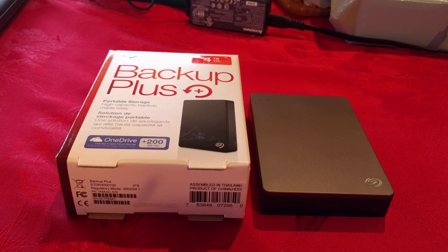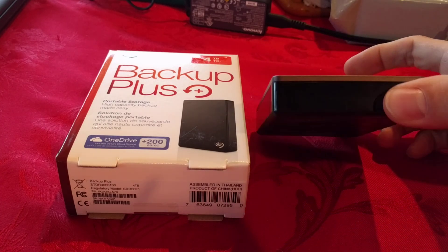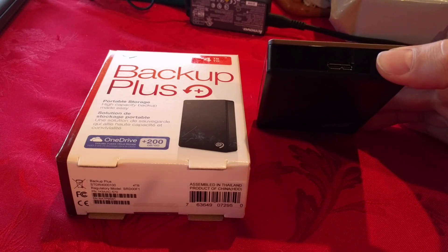Hi, this is Neil and I've got a wonderful new 4TB drive from Seagate — an external 2.5 inch drive that I want to take apart and put in my new TiVo Bolt.